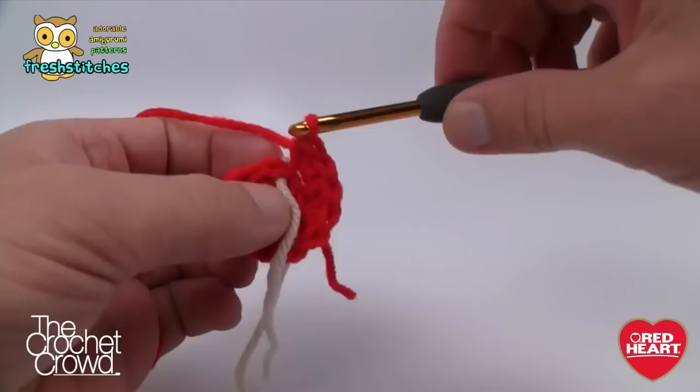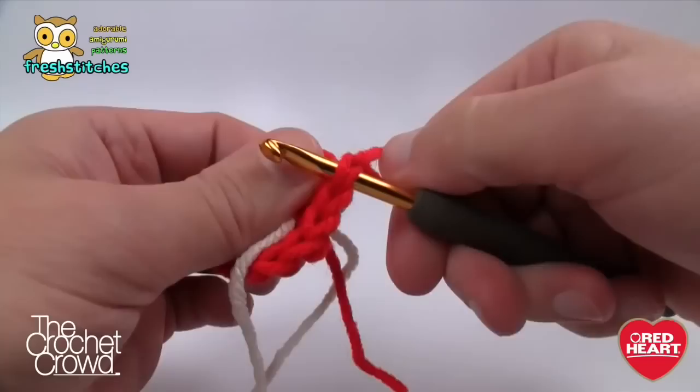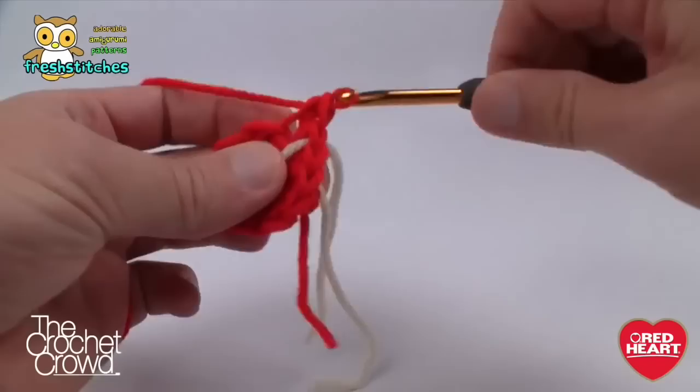Go all the way around with two single crochets into each, essentially growing out the front of the toe. Once you get to the stitch marker, make sure you do put your two in, then pull up a loop, insert your hook under that first stitch, and pull through — that counts as your revolution. Round two is now complete. Rounds three and four are absolutely identical — just go one single crochet per stitch.